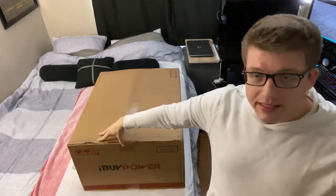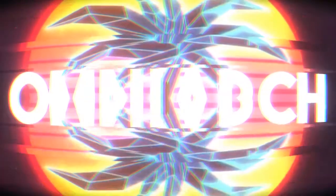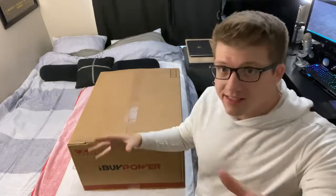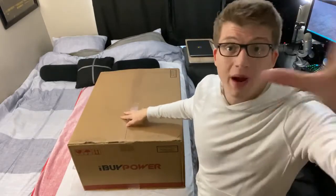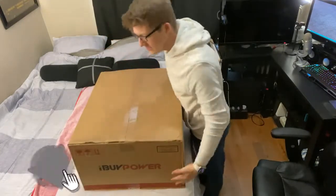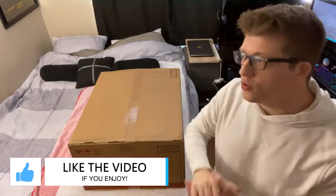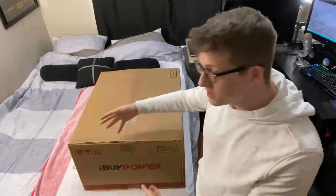What's going on guys, it's Omni Eric and today I'm bringing you a brand new video where we're going to be opening up the new gaming PC that I purchased from iBuyPower. If you guys have been following me on stream or on social media, you may have seen me talking about the computer that I ordered — the new PC — and that's what this is. This finally came in the mail.